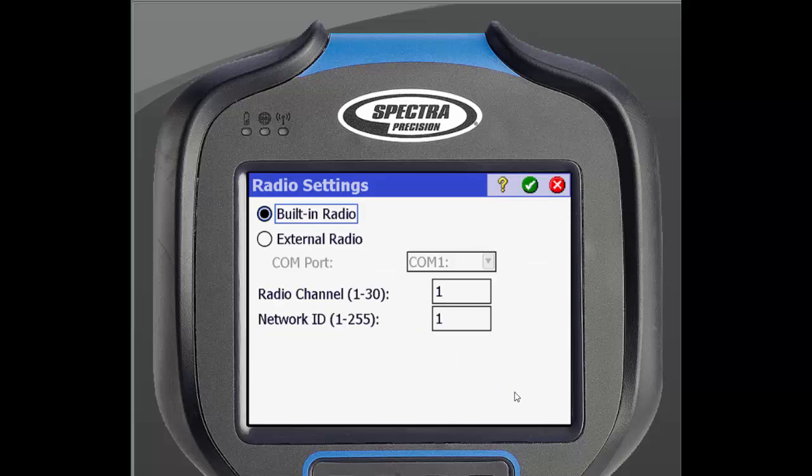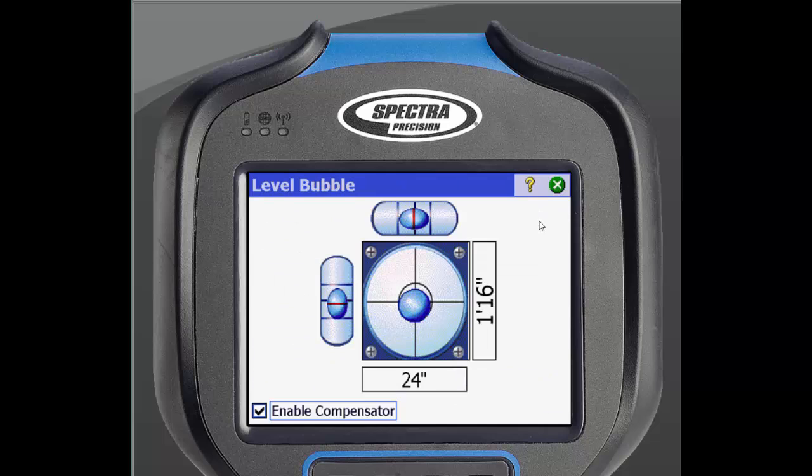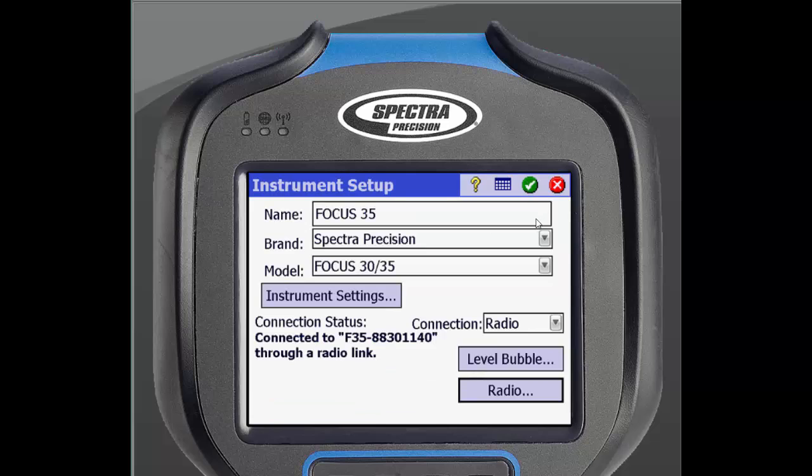This is where we will enter the radio channel and network ID from earlier. The data collector will then search for that Total Station. When it connects, a level bubble will come up. If it looks level, hit Enter. The instrument setup screen should now say you are connected to a Total Station through a radio link. Tap the green X in the top corner to go back to the Manage Instruments screen.